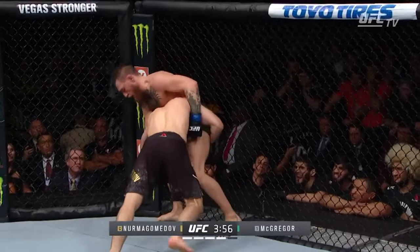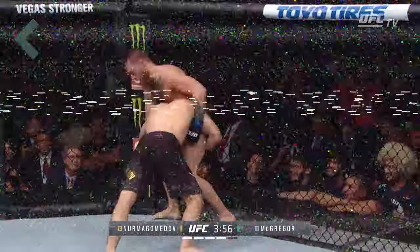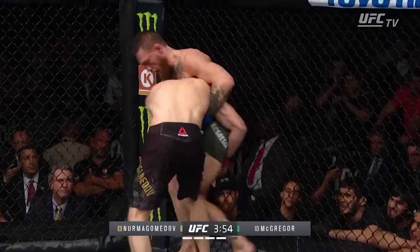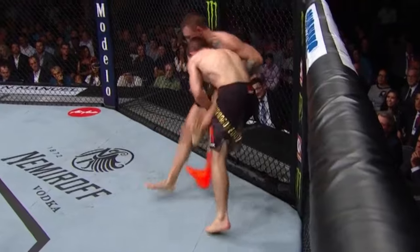Khabib pushes him to defense — that was one of Khabib's greatest weapons. His ability to use defense to help take you down was unrivaled. It's really hard to finish a leg takedown through an underhook, and so Khabib switches to a single leg on the overhook side. He lifts the leg and uses his foot to block Conor's, causing him to fall.